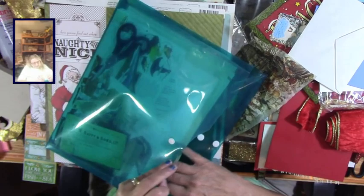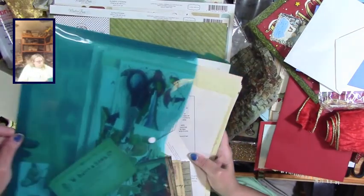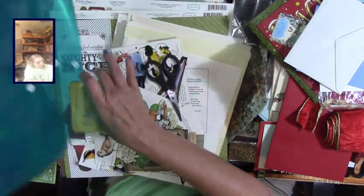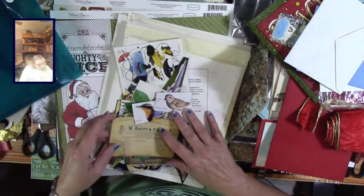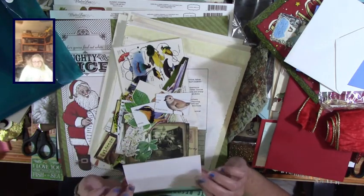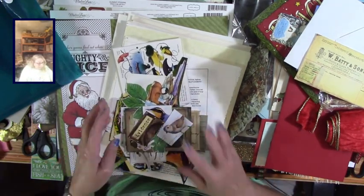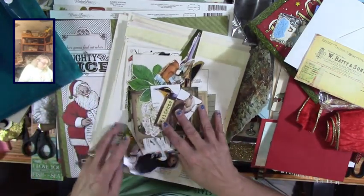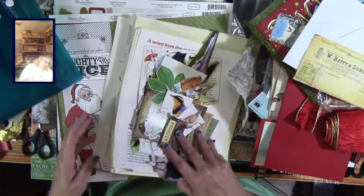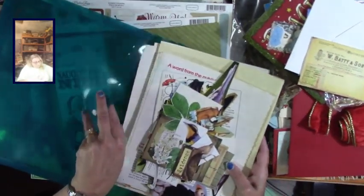This container has stuff that I was cutting out while my husband and I were traveling around trying to find a house. I have lots of things here. Some could be Christmasy but a lot of these have nothing to do with Christmas, so I'm just going to put this back - that's another day's worth of stuff.